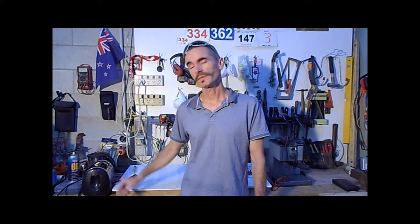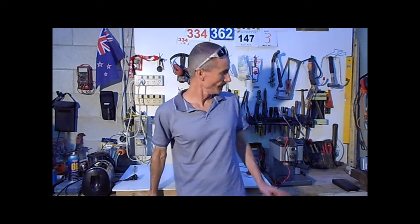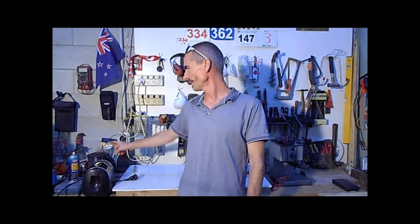We'll be looking at a toaster — 850 watts — a coffee machine — 1100 watts — and a jug of 1750 watts. All running on New Zealand's standard low voltage: 230 volts.